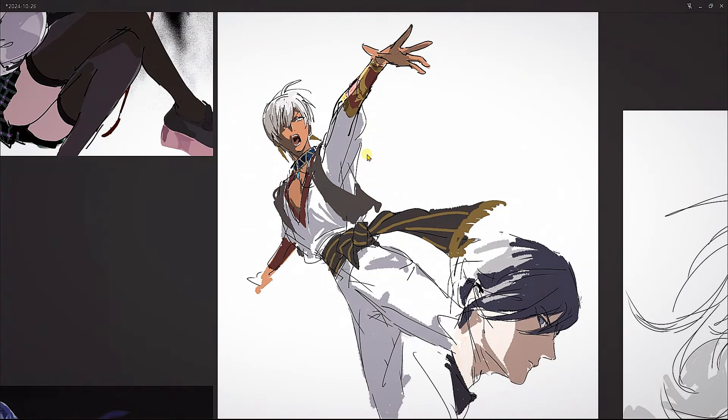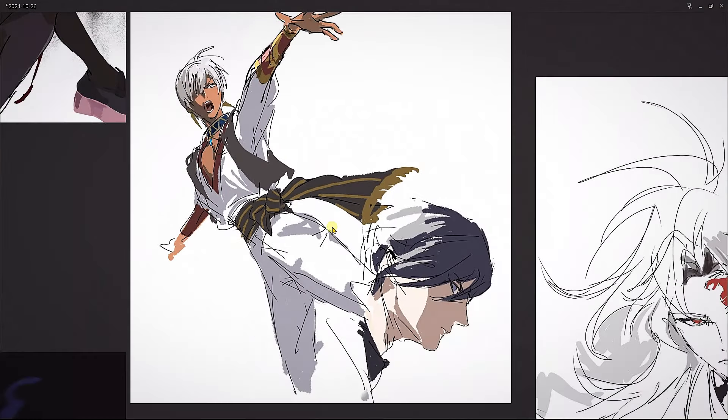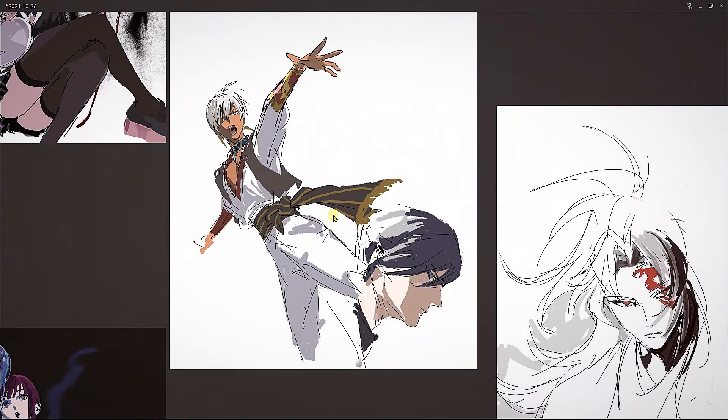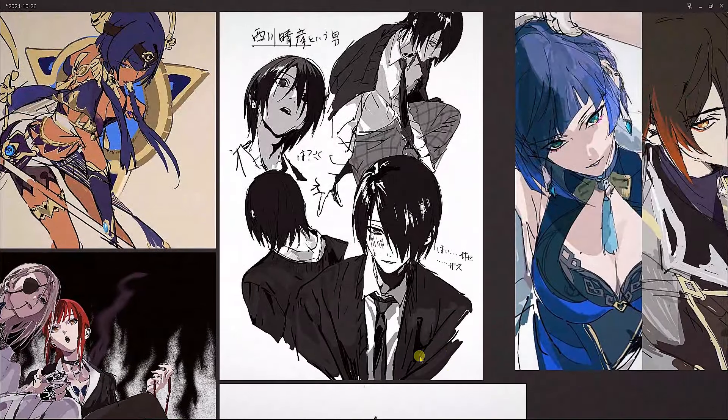The line weights are kind of everywhere — it feels very loose — but the energy is there. When it's painted in, they're just using a basic hard brush with some texture in the edges. This one is from Demon Slayer, I believe. Look at the looseness of it.